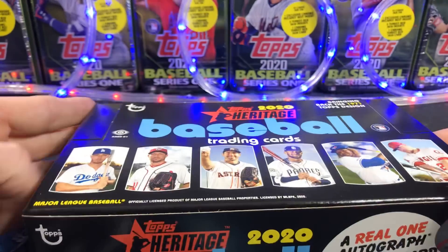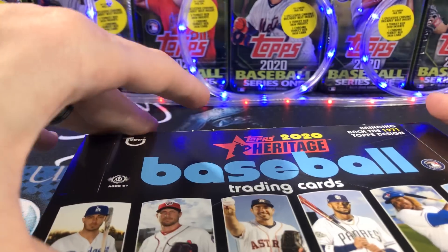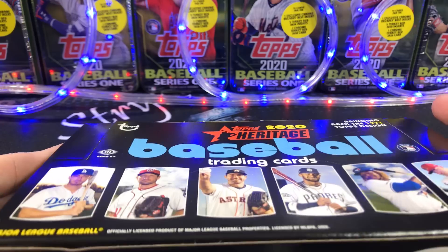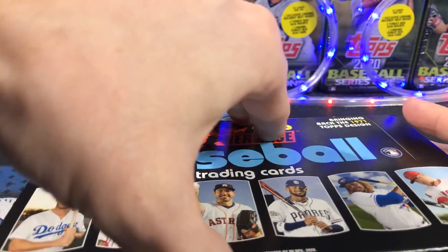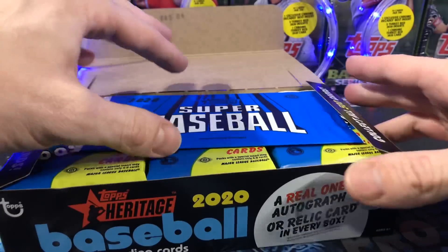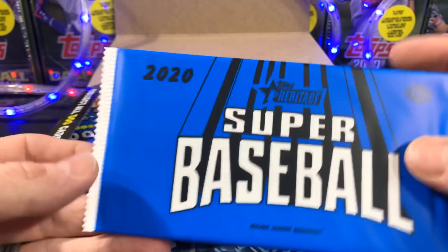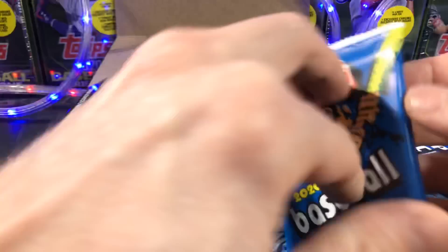2020 Heritage. I think most people know a lot about this. These are throwback cards featuring the '71 design. We're just going to get right into it because I can't stand it anymore. Box topper — we'll save that for last. Here's the design.